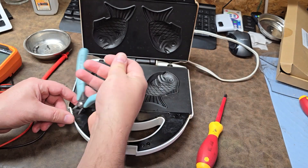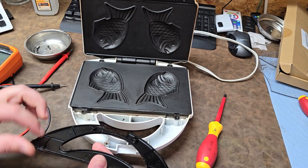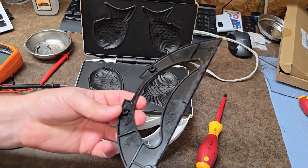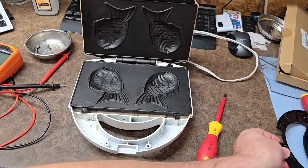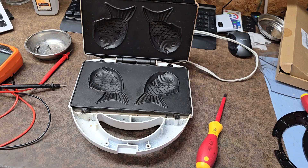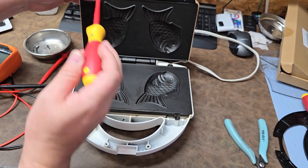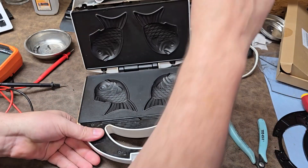I was correct - there are some little tangs right here holding those non-stick plates. It's a good thing anyway; I can clean those. Not a problem at all. Let's go ahead and take off the upper one.